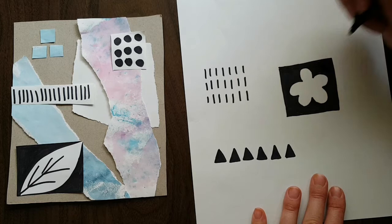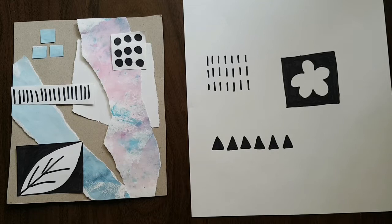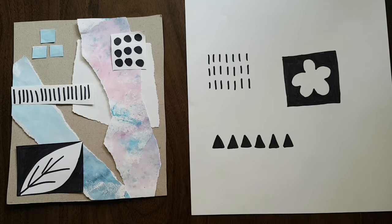An important thing when you're making an abstract collage is working in sets of three. I've made three different ways of using my Sharpie marker to make really cool black-and-white marks.